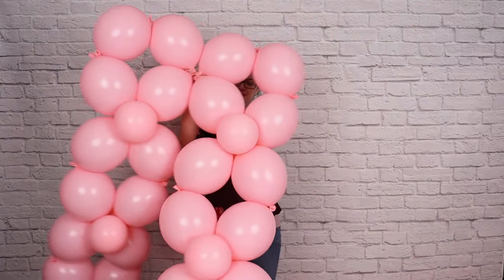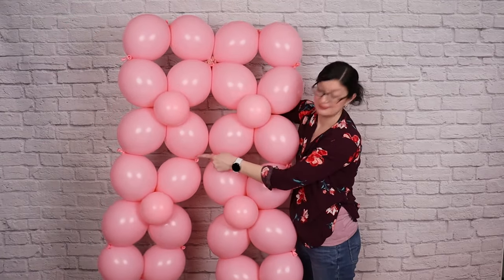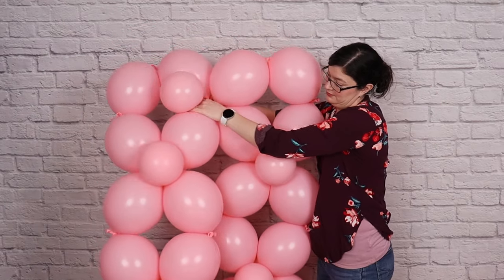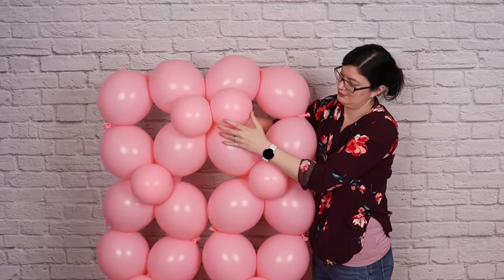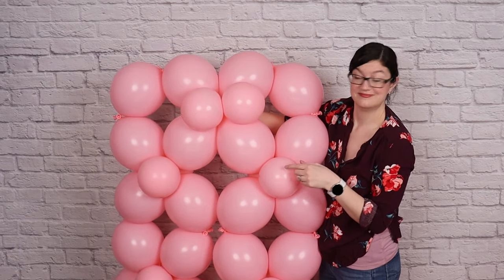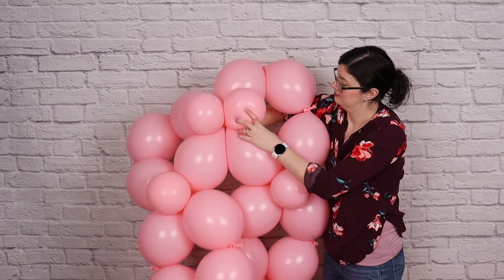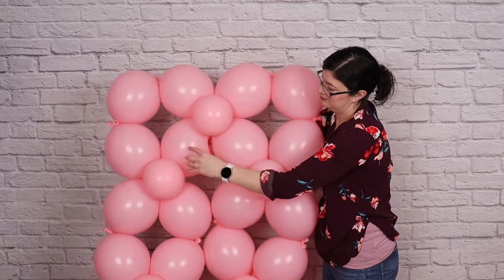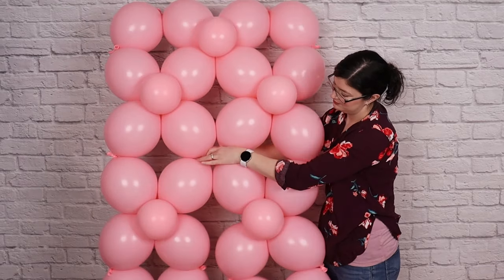Take the two 12-balloon ribbons and place them side by side, and anywhere that the nozzles touch each other, that's where we're going to join these ribbons together. Take one of those 6-inch pairs, put one of the balloons through the gap in the center of one ribbon, bring it around the back side, and then pop it back through the front of the ribbon next to it. Then just like we did while creating those ribbons, twist those two 6-inch balloons around each other, and make sure one sits on the front side and one is pushed to the back. I'm going to do this two more times everywhere those nozzles are touching each other, so I get a nice large rectangle.